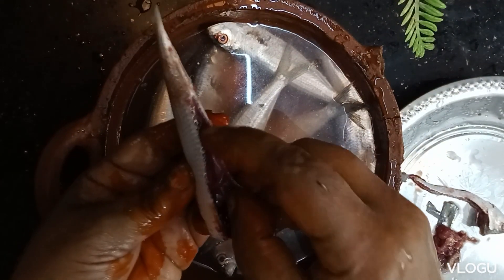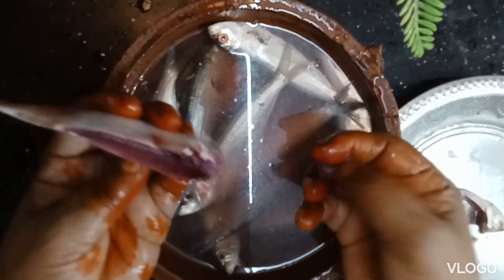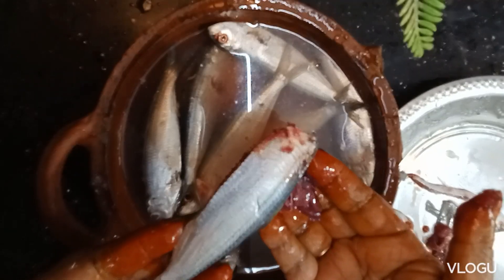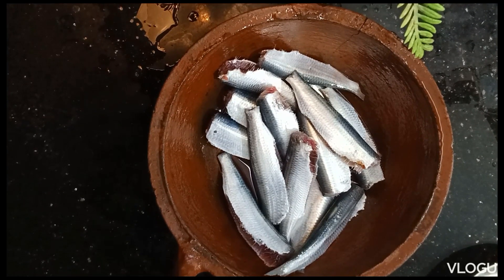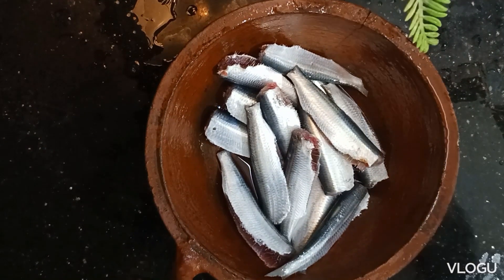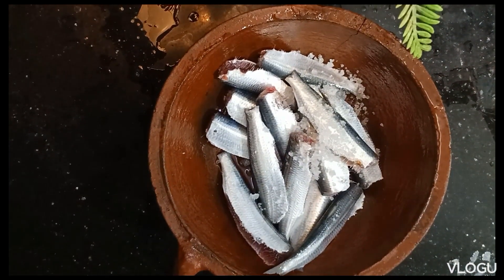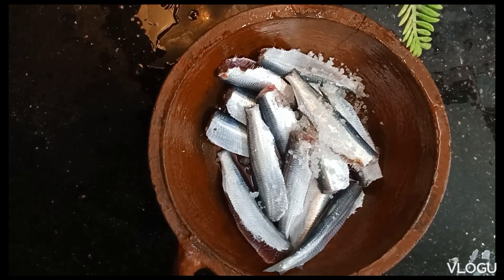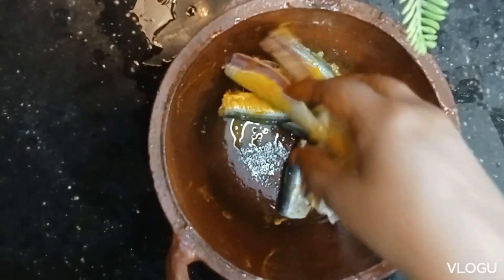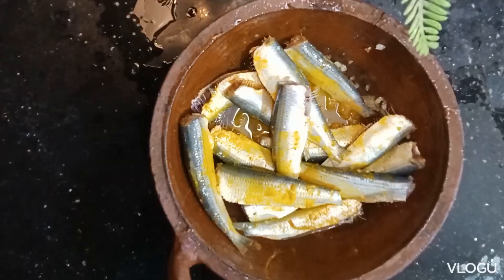Cut the two halves of the dough. Cut the dough and add some flour to the dough. Add a little bit of paste. We will keep it freshly fresh — we can't stick to the fish.